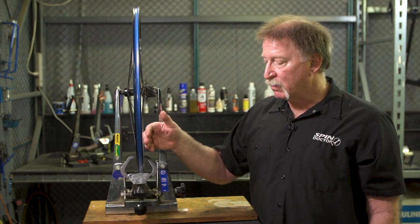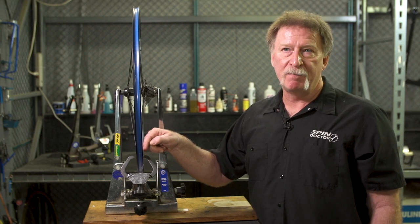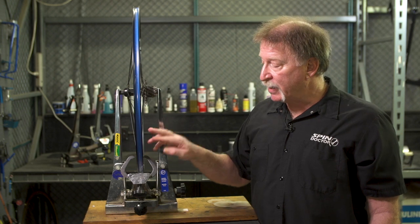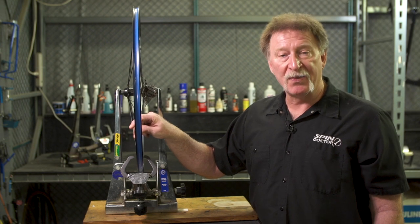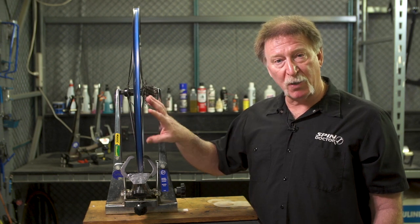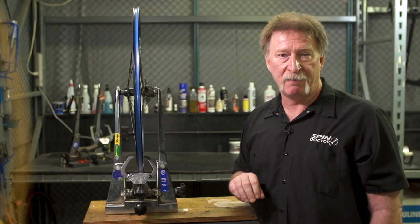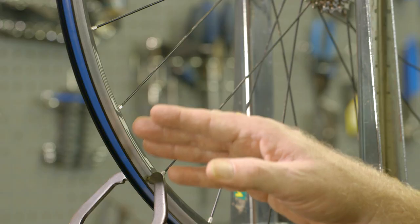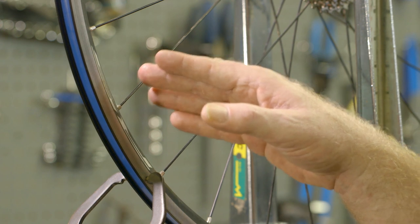For instance, if the rim is too far off to one side and rubbing the brake pads on that side, then we need to do one of two things: we can either tighten the spoke on the opposite side of the wheel so it pulls the rim that direction, or we can loosen the spokes on the same side which allows the rim to deflect to the opposite side. Another dynamic is the rim being pulled toward and away from the hub — tightening the spoke pulls the rim toward the hub, and loosening the spoke pushes the rim away from the hub.